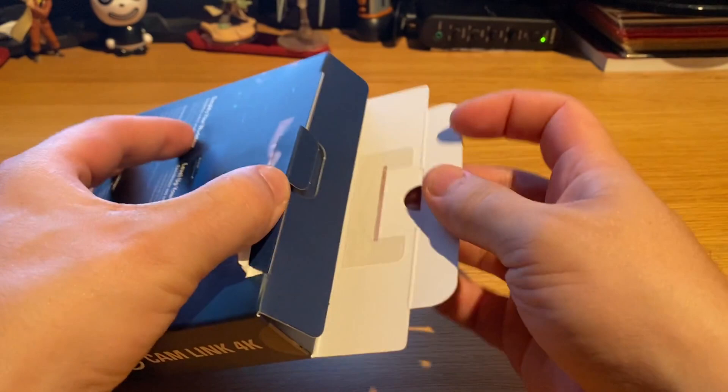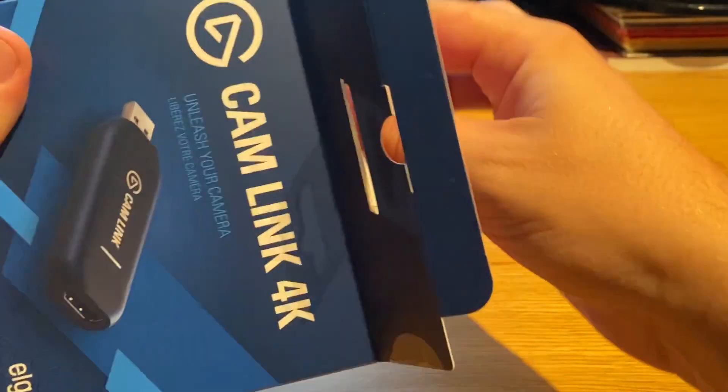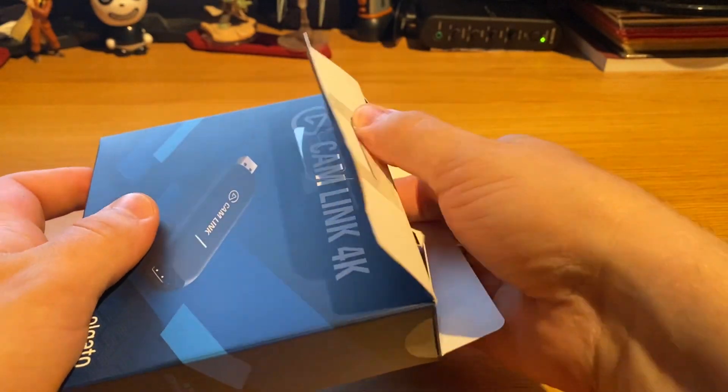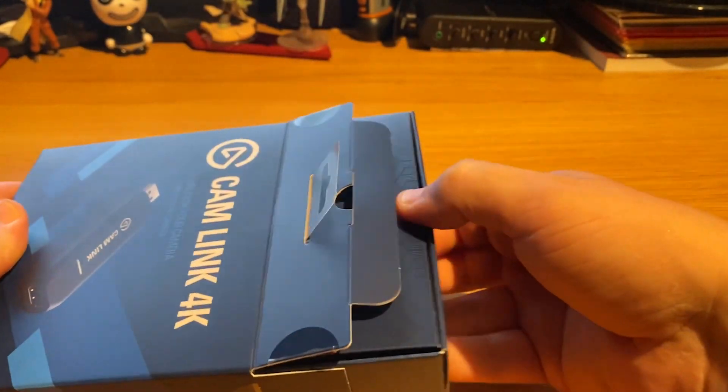You should see my setup right now — it's quite ridiculous. I've built a little cardboard box that holds my phone as the camera. Follow me on Twitter; I think I'm going to post a picture of it there. Link is in the description.